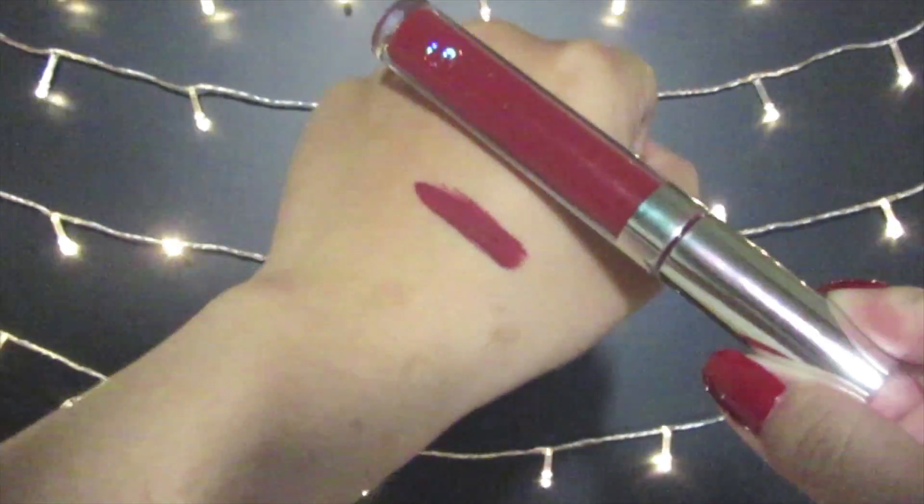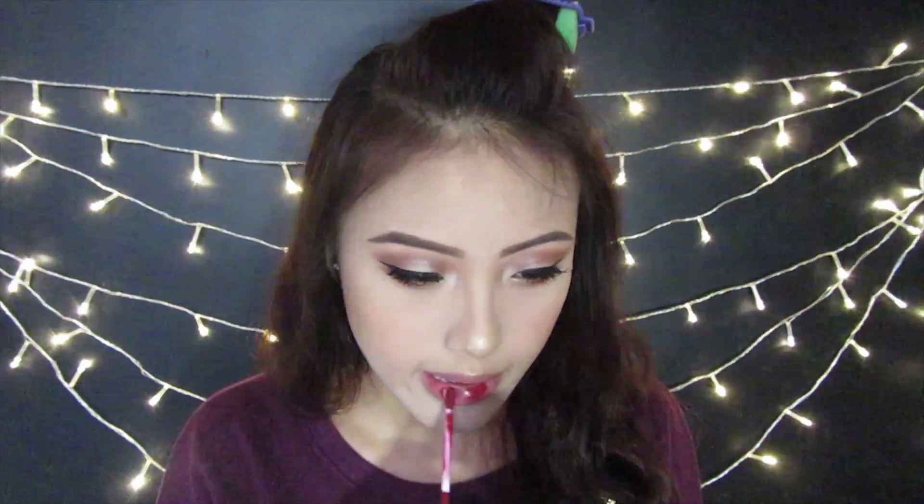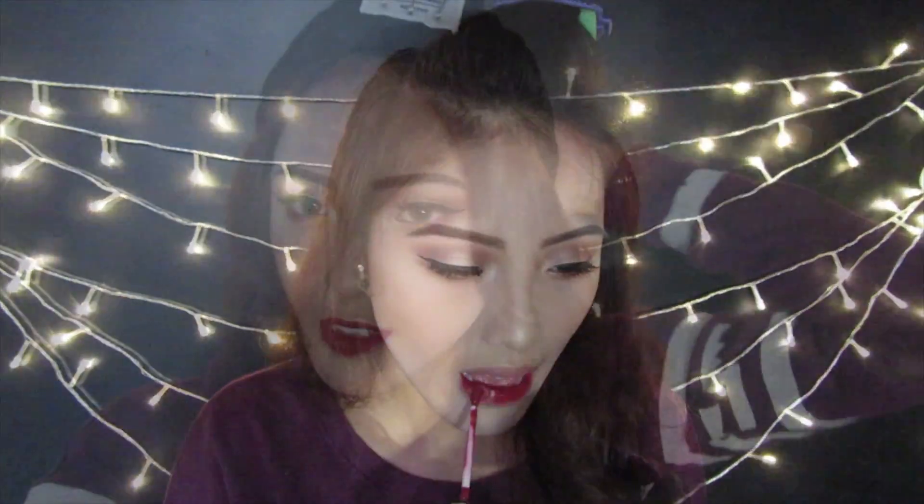Lastly, I'm applying a red lip color — this is Avenue from Colourpop. And that's it for the video! Thank you so much for watching. Make sure that you like and subscribe to my channel for future videos. Love you guys, bye bye!